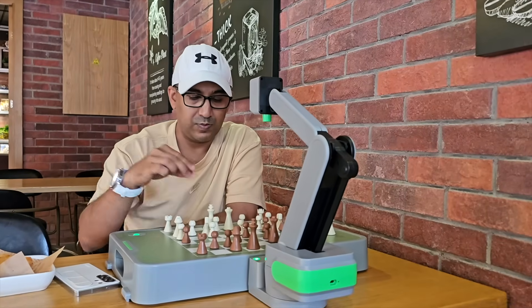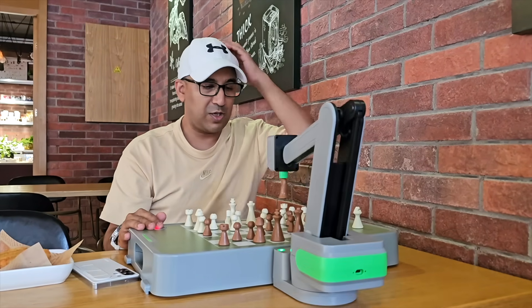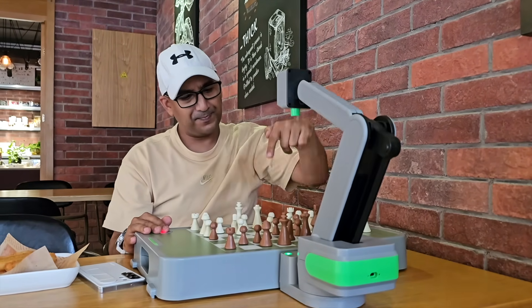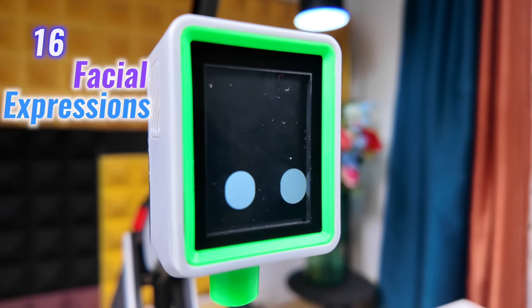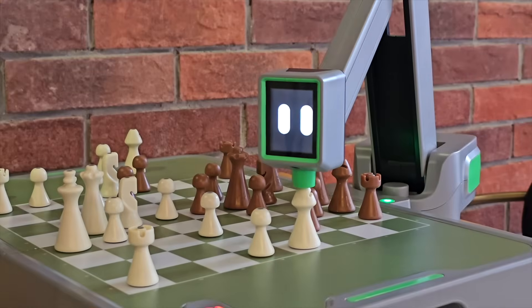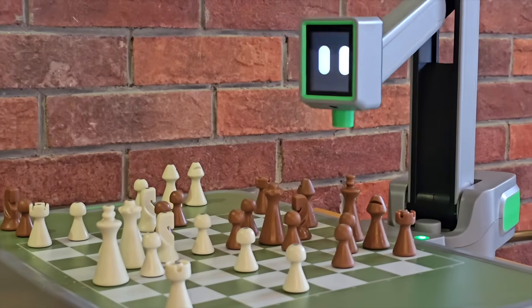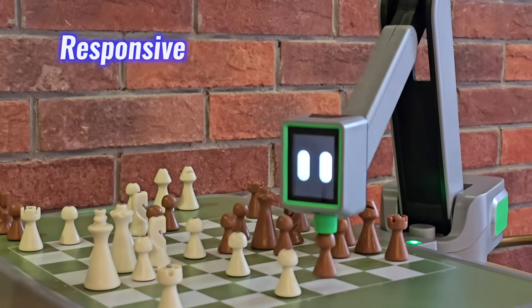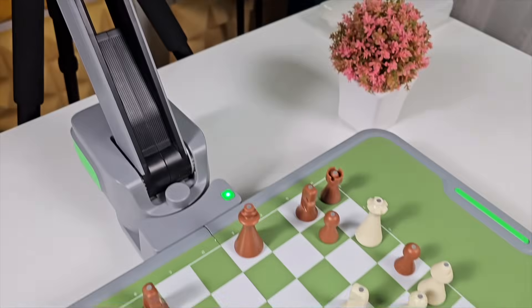The robotic arm doesn't hesitate — it reacts to positions, calculates responses, and moves on its own terms. Even more engaging are the facial expressions. There are 16 of them, ranging from focused to frustrated. When the arm moves after a blunder, that subtle expression shift feels intentional. It's responsive, animated, and adds a strange layer of personality to the game.